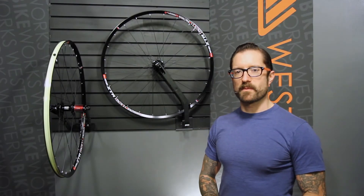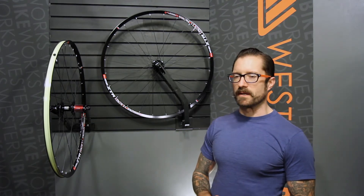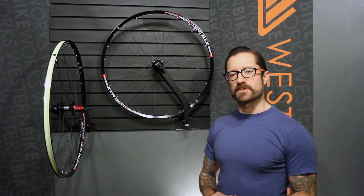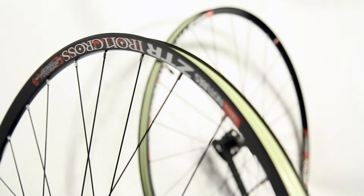Hey, I'm Dylan at Western Bike Works. Visit us at westernbikeworks.com or at our store at Northwest 17th and Lovejoy in downtown Portland. Today we're looking at the Stans No-Tubes Iron Cross Team Disc Wheel Set.